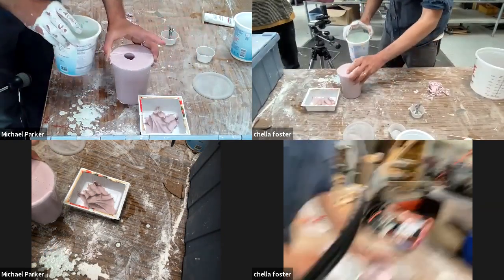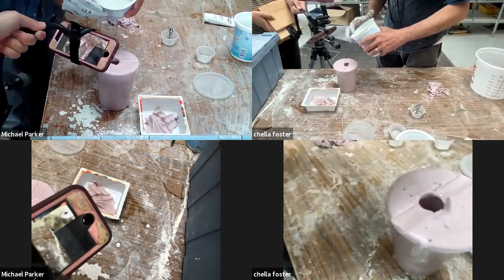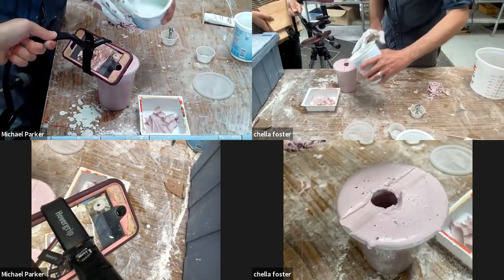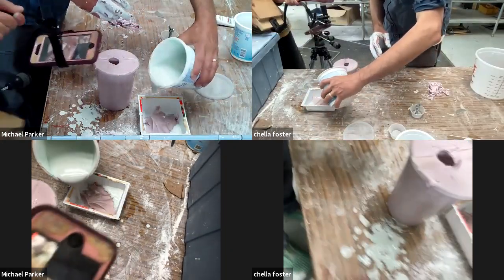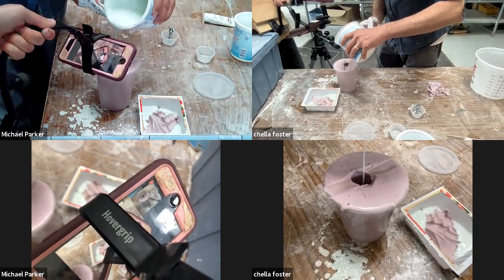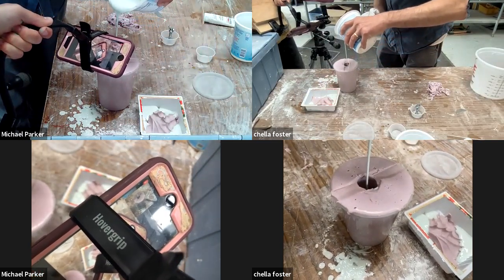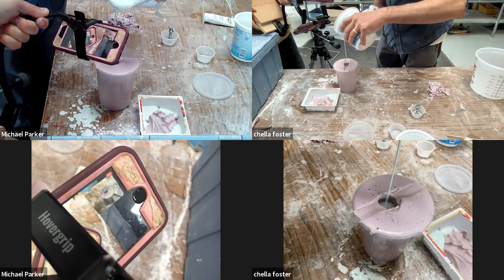Now I have this. Sometimes because this is a less important pour, I'll just kind of take that first fuzzy stuff. Go with a nice thin pour — just how little plaster you actually need.